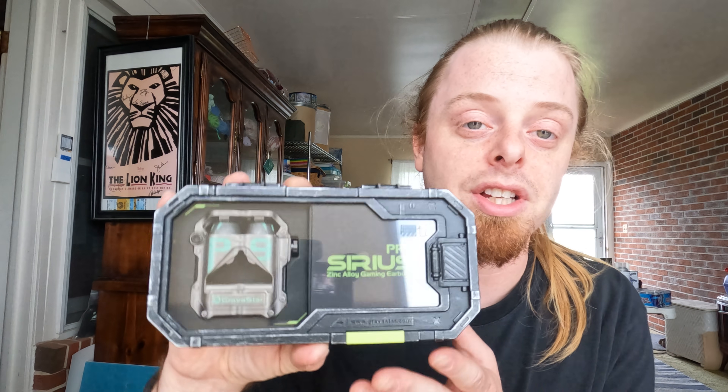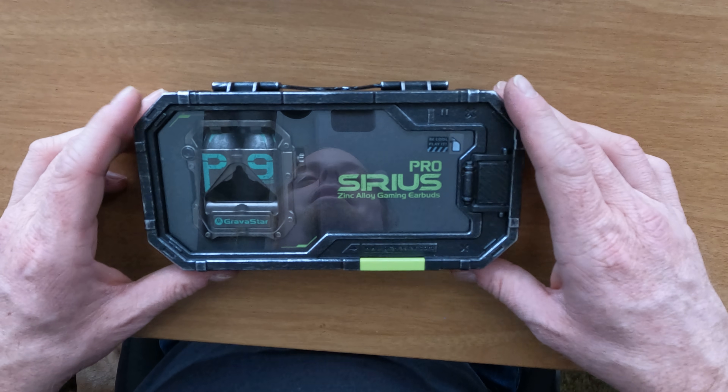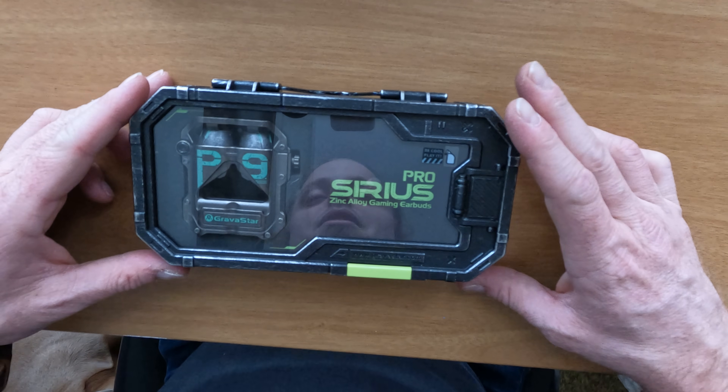What is up YouTube, welcome back to Watch This TV. I have a review for you today — these are the Cirrus Pro earbuds by Gravistar. I saw these online a while ago and they looked pretty crazy, so we're gonna open them up and give you my honest review.